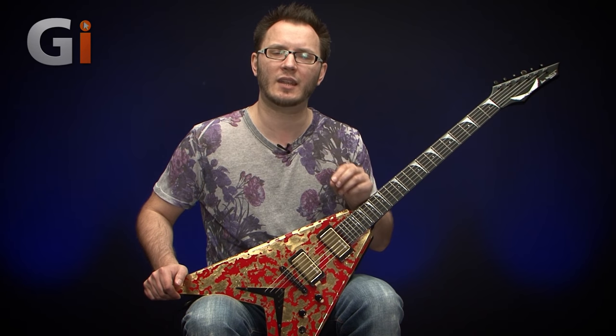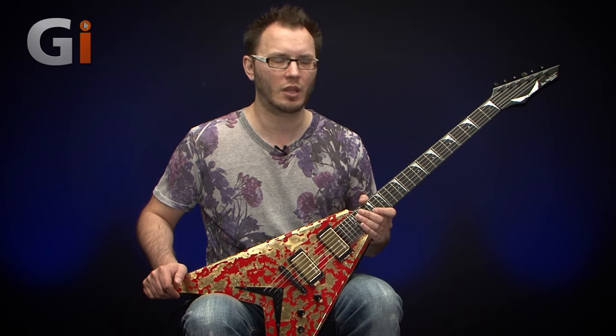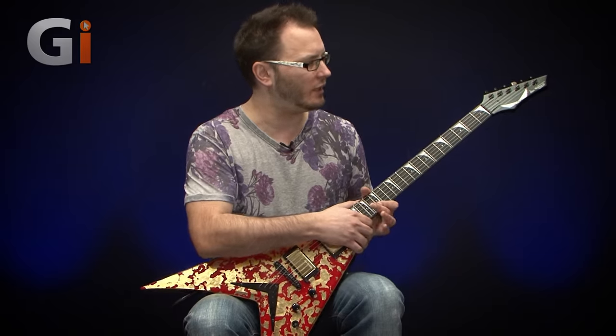This is a true USA through-and-through thoroughbred Dean guitar, built in the custom shop. Now to celebrate 33 years of Megadeth, there's only 33 of these produced. Looking up at the headstock, I'm going to show you something fairly special in a second.